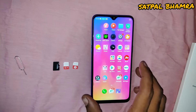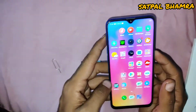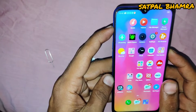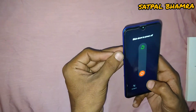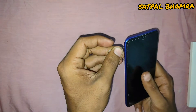Hello guys, welcome back to my channel. Today we are going to install a SIM card and SD card on the Realme C3. First, power off the phone by holding the power key for 5 to 10 seconds. Then use the eject tool to access the SIM card tray.